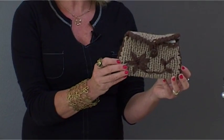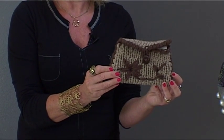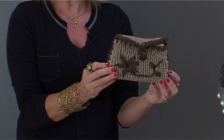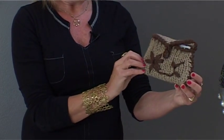Here I have a purse — I've created one long strip, then folded it over, sewn together each side, created a flap, and put on a button. We have a very lovely looking purse. Have fun like I have with the Knit Fun Loom.